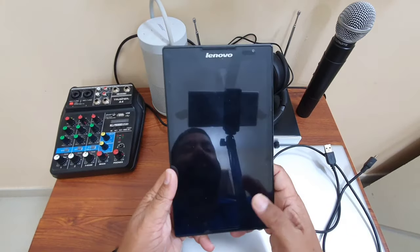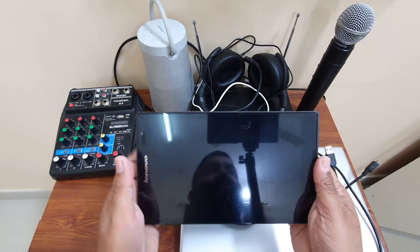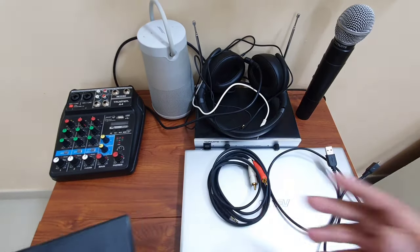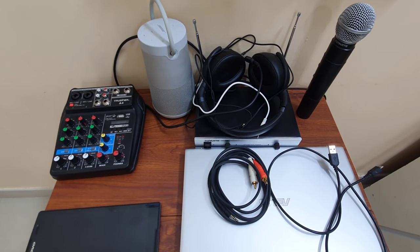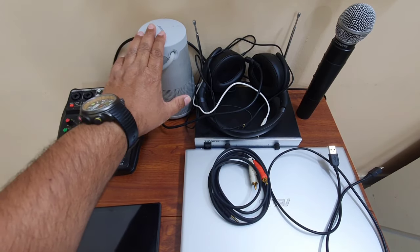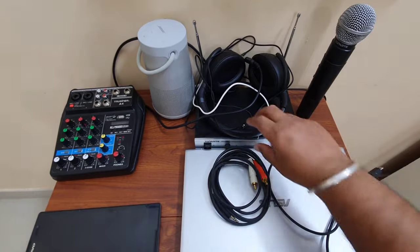One input to the mixer will come from my mic, and the other input will come from my tablet. I'll open YouTube on the tablet and search for karaoke lyrics. So my mic input and my tablet input will both go to my laptop where I can record the song. I also need a speaker to listen to what I am recording or playing.